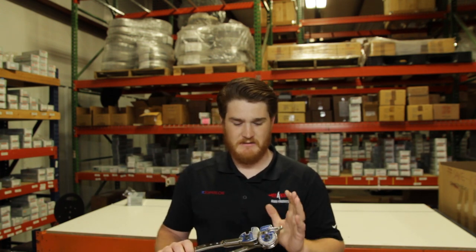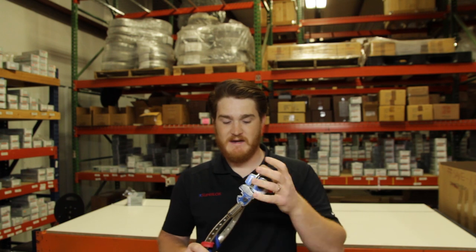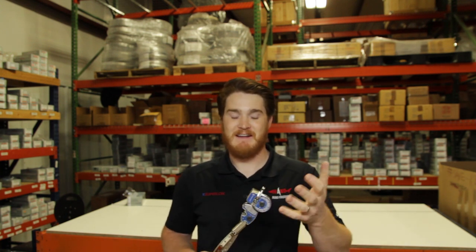If you are new to tube bending there's a lot of terms and features of these tools that can be kind of difficult to get your mind wrapped around. The first time I started looking at this it's mind-bending hearing all these terms and angles and shapes. We're gonna start with looking at the anatomy of a tube bender. If you already know quite a bit about tube benders feel free to skip forward, otherwise stick around because you may find something useful here.